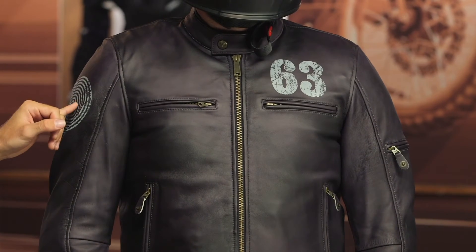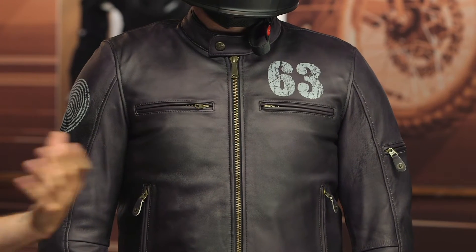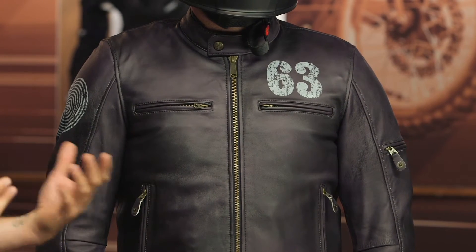This jacket has a few accents associated with the Oscar line, which is part of the Alpinestars vintage line. You can see the logo here on the bicep, right there at the collar, and a few pull tabs as well. For those wondering what that logo is — again, it is part of their vintage line.